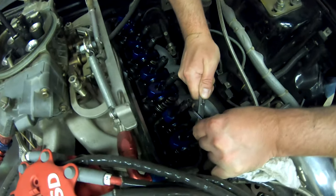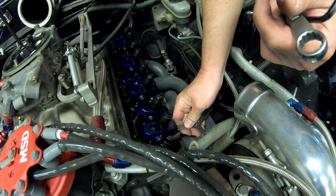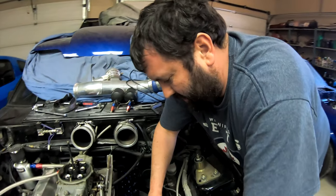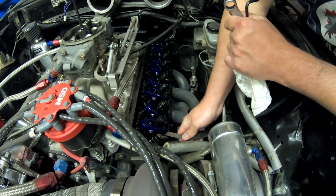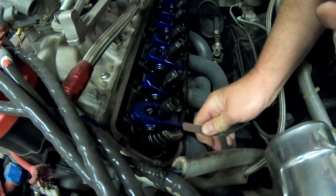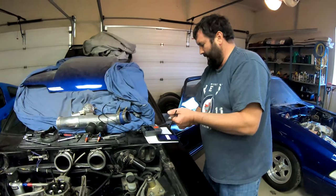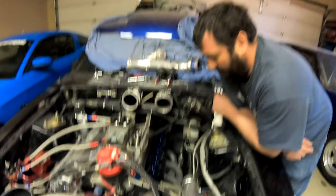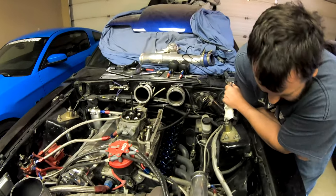With an LS hydraulic cam you just tighten the valve and you're good, but with a solid cam you have to set the lash. This is something a lot of people probably don't deal with, especially these days with the LS platform. There are lots of solid roller options, but I don't think people do it as often — especially with the typical turbo small block Chevy stuff.